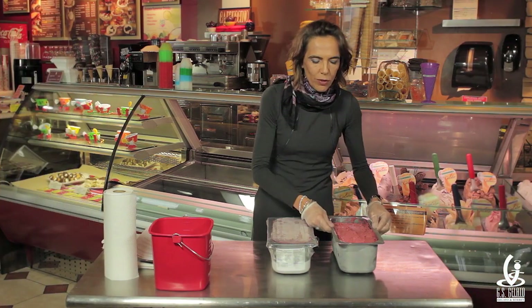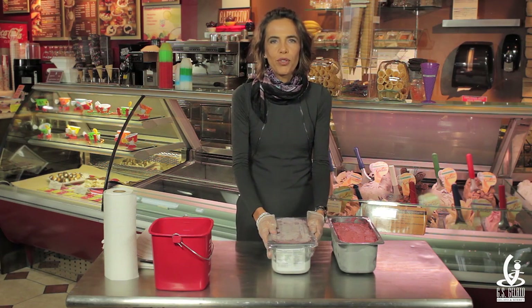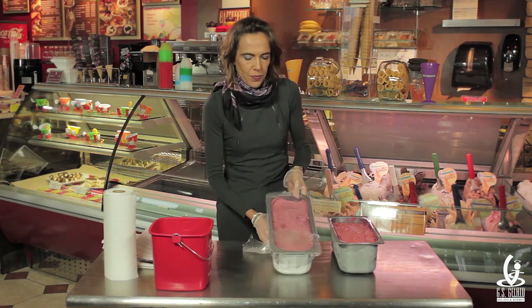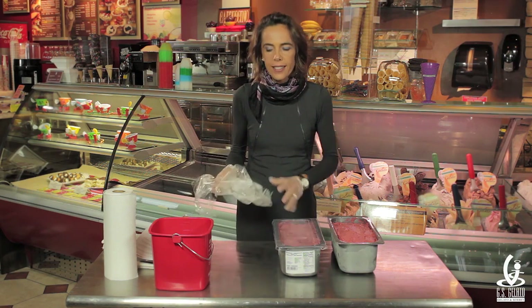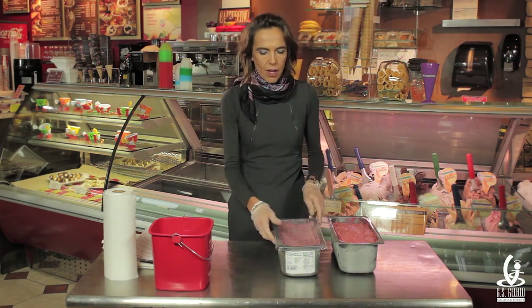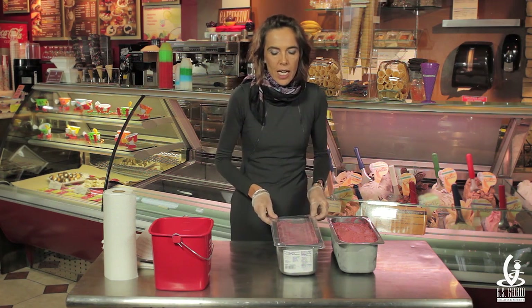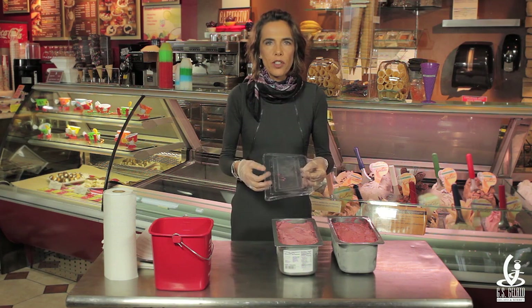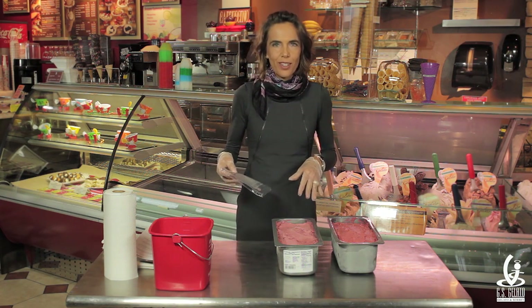So you take your pan of gelato that you need to combine — you remove one full pan of gelato from the freezer and you remove all the paper. Make sure that the lid is intact and then remove the lid. If the lid has been broken a little bit in the freezer, make sure when you remove it that there are no pieces of plastic on top of the product.